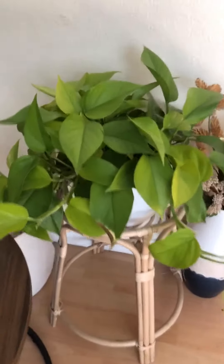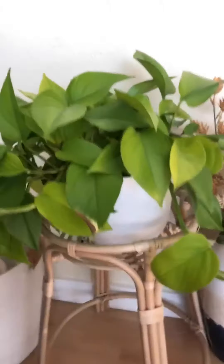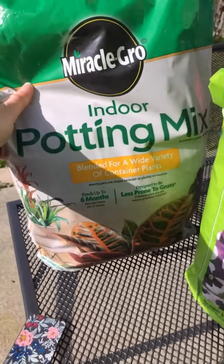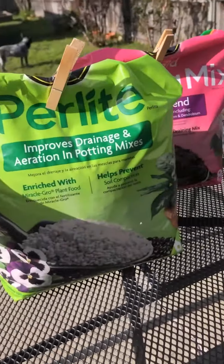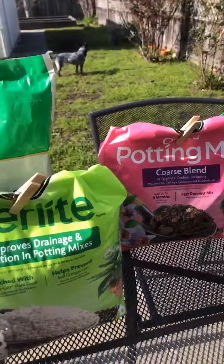Hi everyone! This plant desperately needs to get repotted, so follow along with me to repot this pothos. I like to use a mixture of indoor potting mix, perlite, and orchid mix. These all help with drainage in the soil.